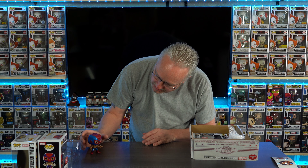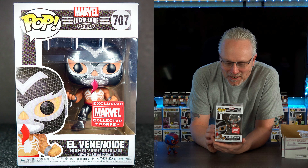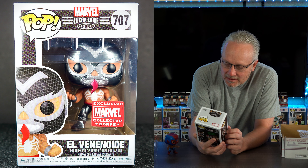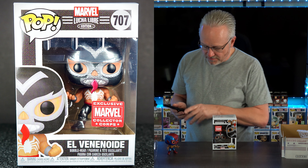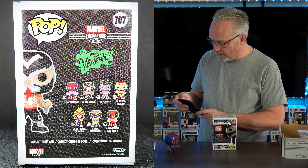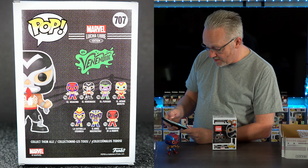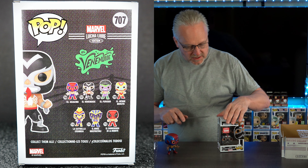Now we have El... and then laugh at me, I cannot pronounce that word. But you can definitely tell that's Venom. Let me pull this up on the app because I don't know what the difference is between this Venom and the other Venom. I scanned the barcode - it says it's metallic. It doesn't look metallic in the box, but once we get it out we'll see.